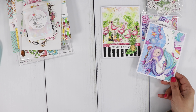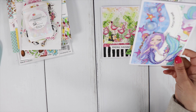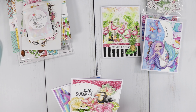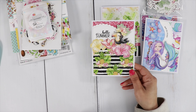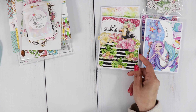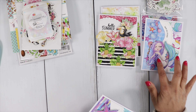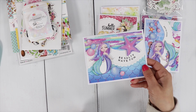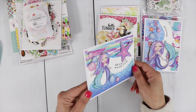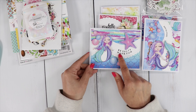Here's another one using the mermaid collection — that one says Catch the Wave. I added some really pretty glitter on her tail and glossy accents to the bubbles. Here's another one using the Tropical paper pad and the cutout. Each of these paper pads comes with cutouts on the inside, so you can have fun creating cards and your own ephemera. That one says Be Salty, Have Fun.